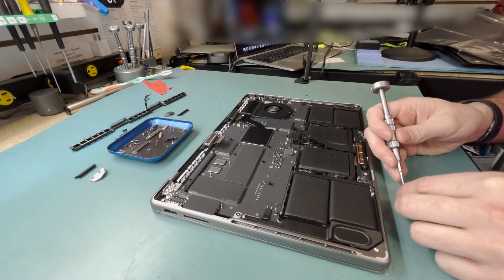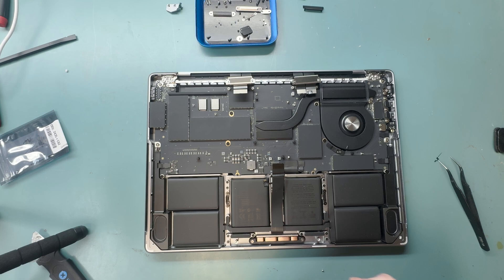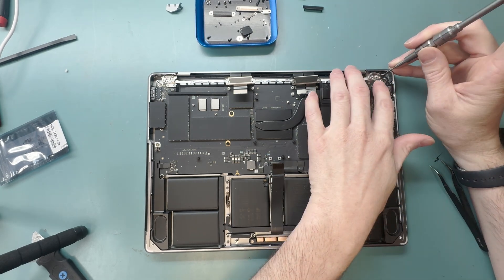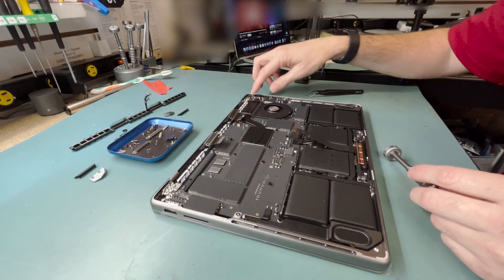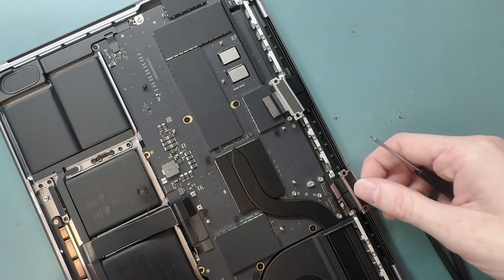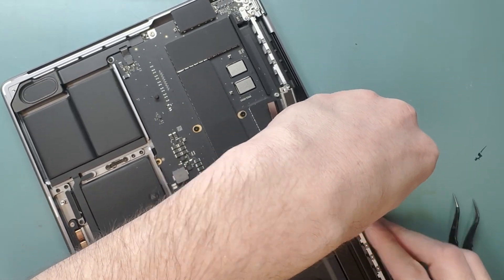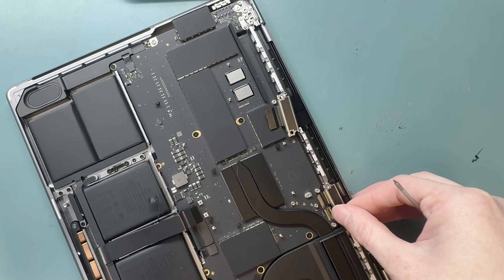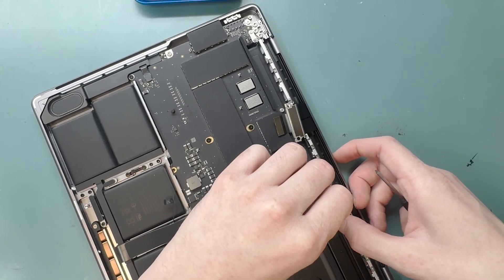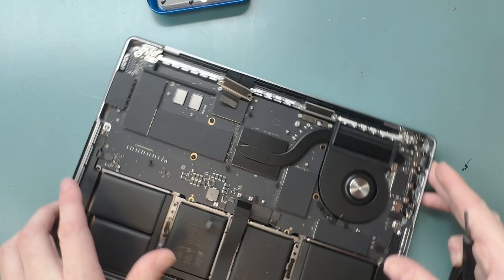We'll grab our P2 screwdriver and put in the lid angle sensor — it's not magnetized so it's really hard. Try not to lose the screw. At the end of the video I show how to pair the part from the Apple service program. If you don't use the Apple self-service program part, you'll end up with a screen artifact — a watermark-like color issue on the screen. You must program the part and use the lid angle sensor that comes with the screen.